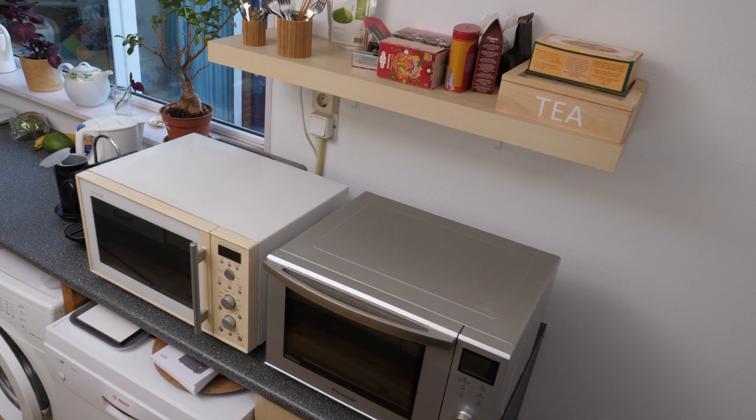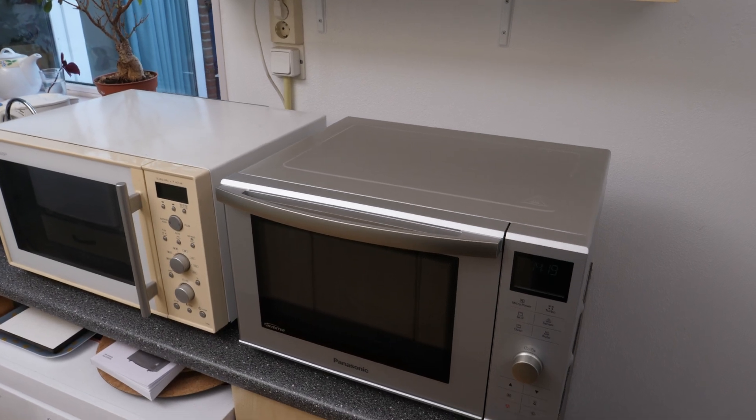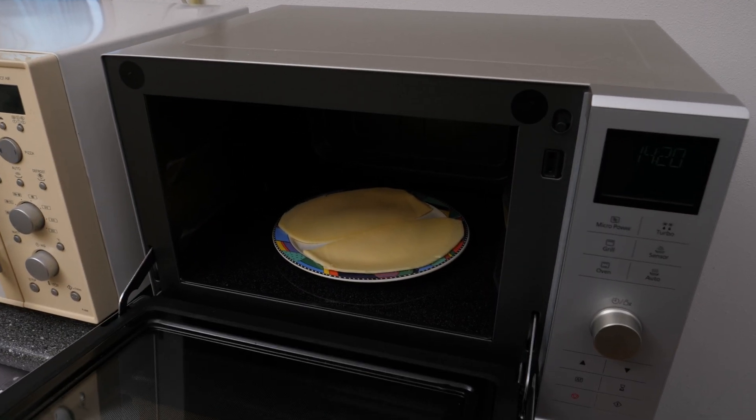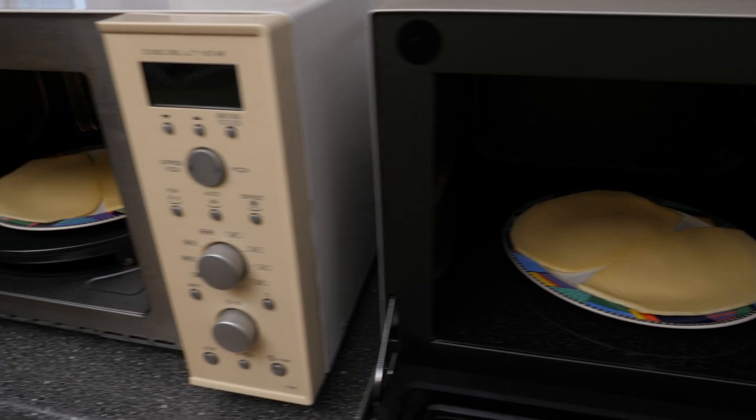And lastly, this microwave does not have a rotating plate — instead there's a diffuser, and that's what this test is about. To do the test, you don't need infrared gear, just two plates of cheese.